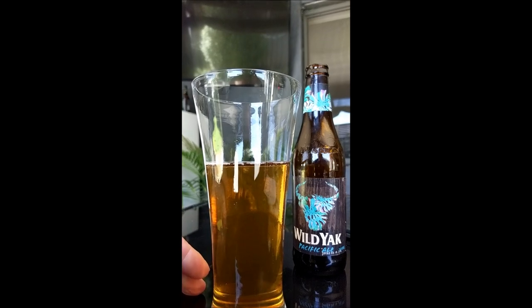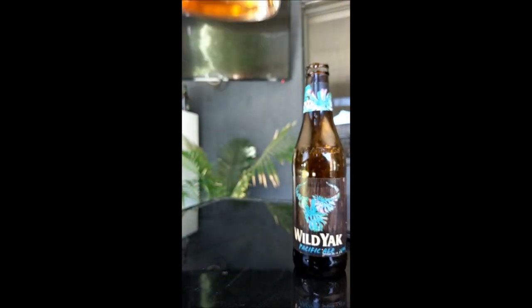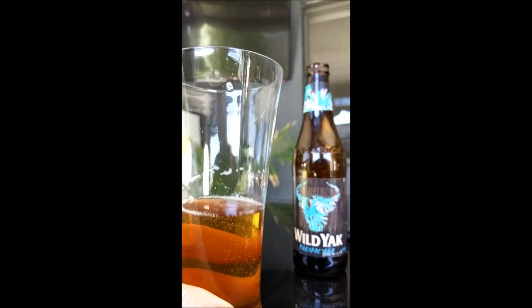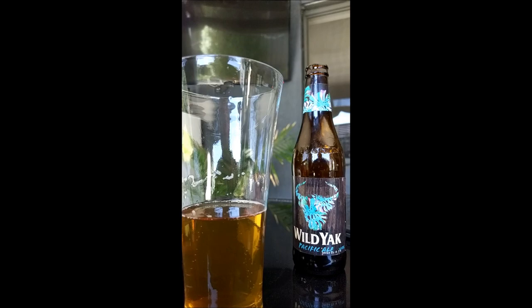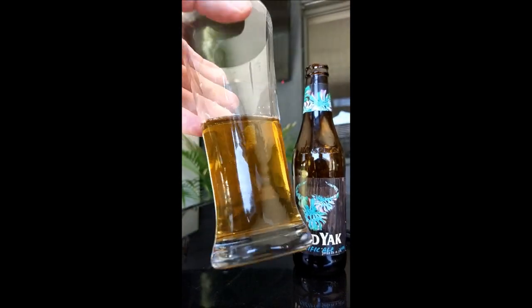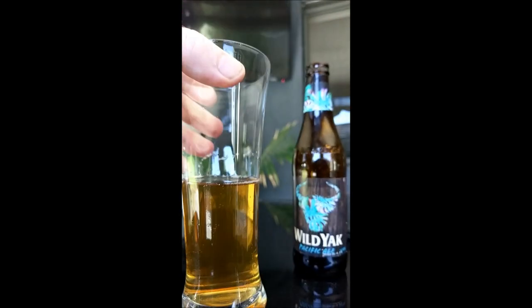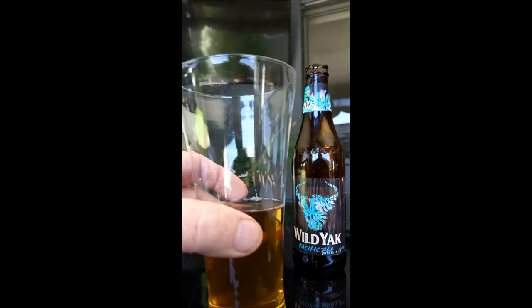The Wild Yak Pacific Ale — fused with passion fruit or something. I've had some of the lime beers before but this is a bit different. Let's give it another crack. I'm getting used to it now but it's not a taste I'm actually enjoying that much to be honest. I don't see many floaty bits in there so it's pretty well refined. But it's dead isn't it? It's a dead beer. Let's get the rest of this in us.